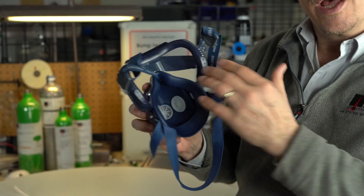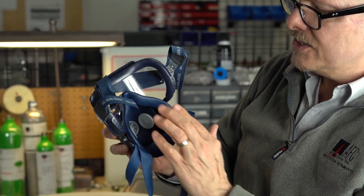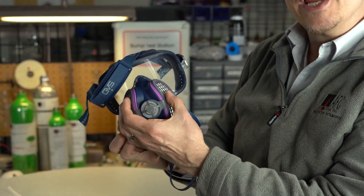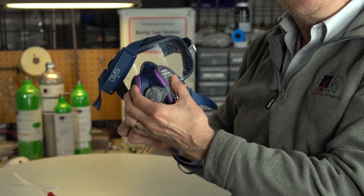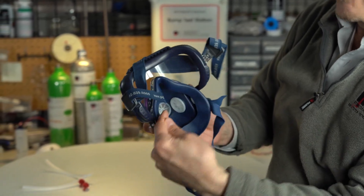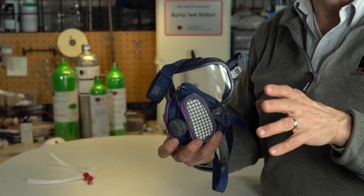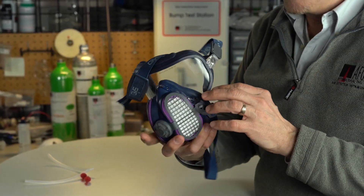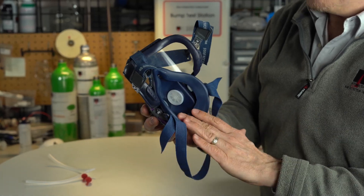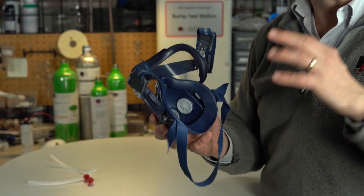Why do we do fit tests on these? Because when we create that negative pressure, we want to make sure that the sealing edge is tight on your face so that it forces the air you're breathing from out here in through these filters. If we didn't have a good sealing edge, it could come around and bypass the filters. So it's really critical when you use a half or full-face mask — and even your disposable N95 and P100s — to be fit tested if possible.